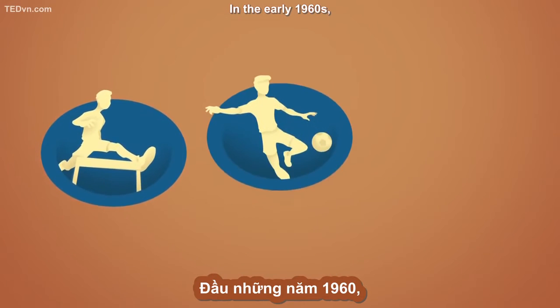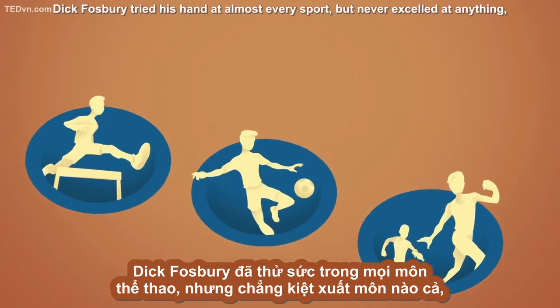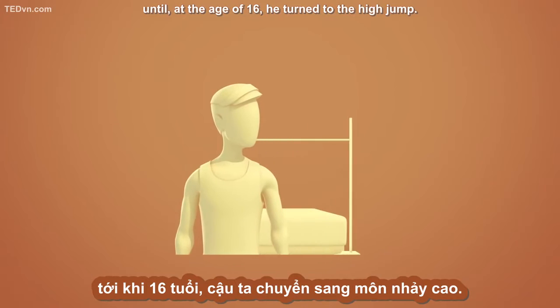In the early 1960s, Dick Fosbury tried his hand at almost every sport, but never excelled at anything until, at the age of 16, he turned to the high jump.